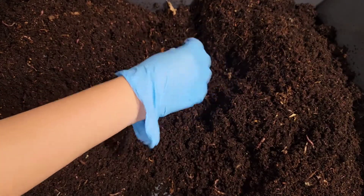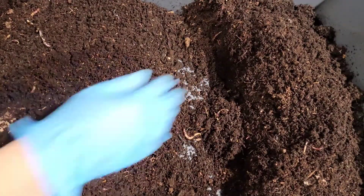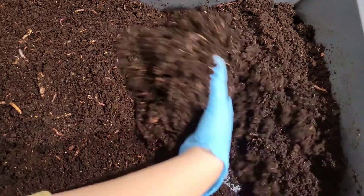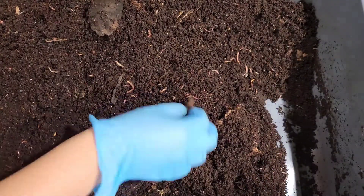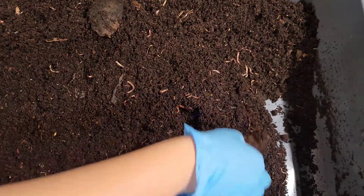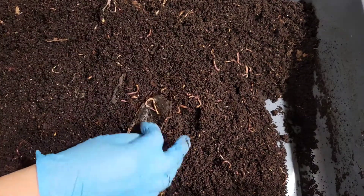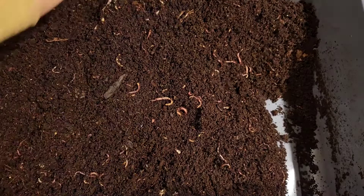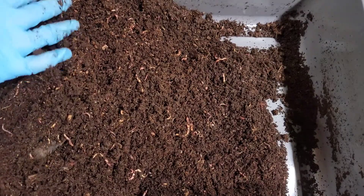But they definitely need their bedding to be upgraded. It's been six months since they've been in this material. We all know that the worms turn bedding, fruits, veggies, leaves, and anything you put in here into worm castings — which is their poop. But we don't want to be sitting in our own poop, and nor do the worms for a longer period of time. So we will try and update their bedding — that's the goal here — and for me to harvest their castings without having to remove them from this bin, which would be even better.